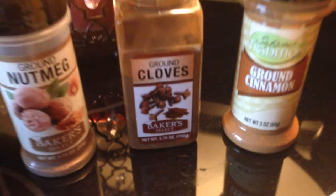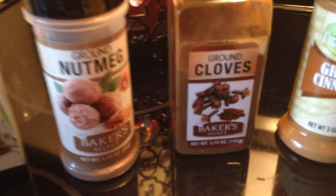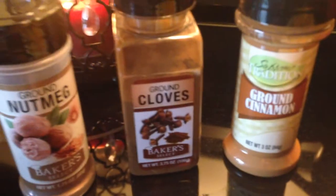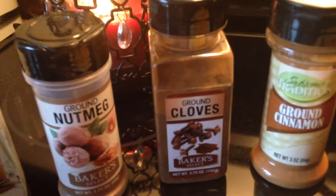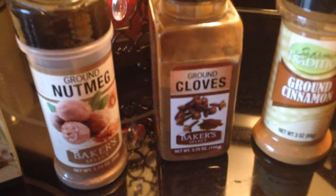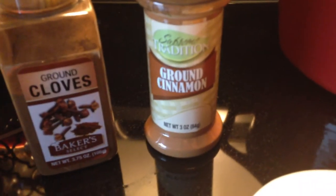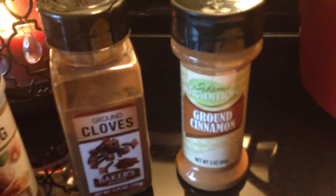Ground cloves — all of this again from the Dollar Tree. This is a huge container, 3.75 ounces, for just a dollar. At our local grocery store, Giant Eagle, I don't even know what this would cost — maybe six bucks. McCormick spices are great but they're pricey, so for the use I'm utilizing this for, you can't go wrong. Finally, ground cinnamon — yes, I have the cinnamon sticks, but this is just for an added punch of scent. It scents the water and it's just an extra layer of cinnamon, and you can't go wrong with that.